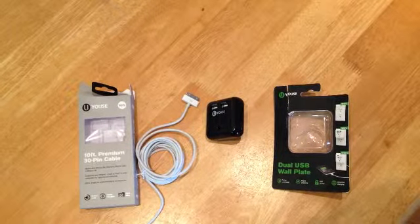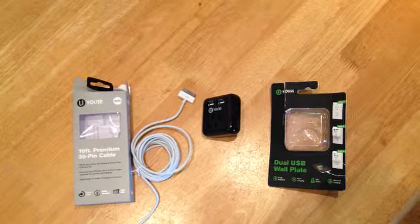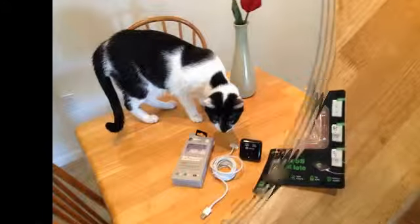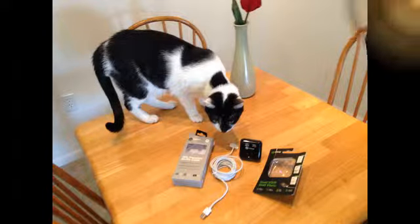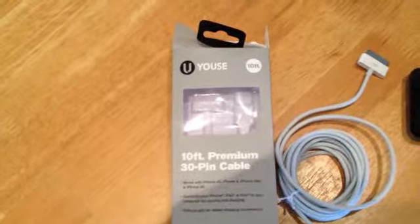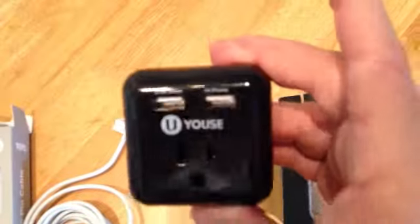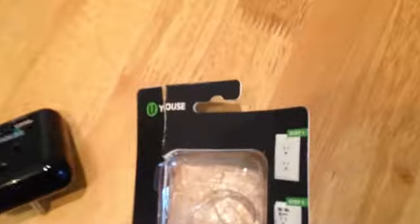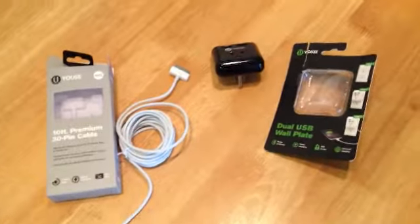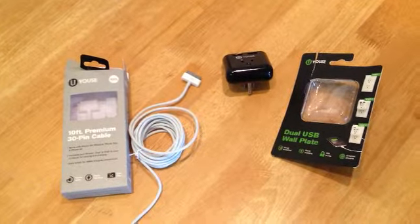This is my Five and Below tech product review for phone charger components for an iPhone 4s. I got a 10-foot premium cable — the brand name is called Yoast — and I also got this dual USB wall outlet plug, also called Yoast. Each one of these items was $5. I charged my phone yesterday and they worked perfectly.